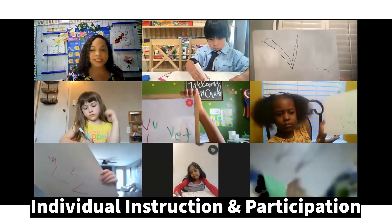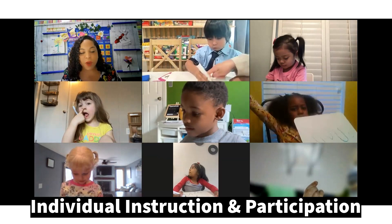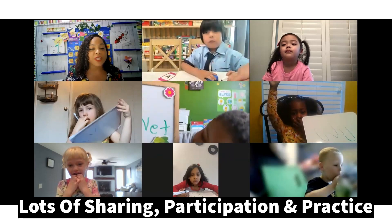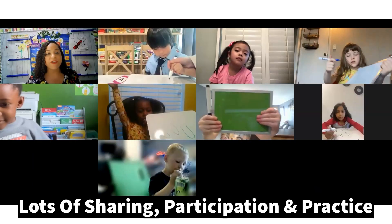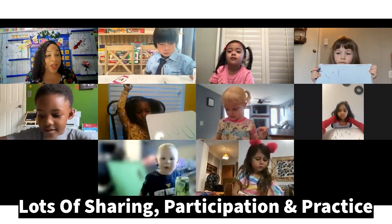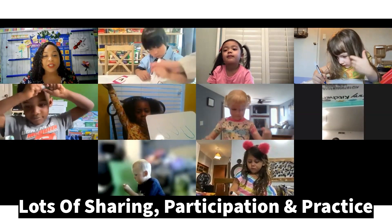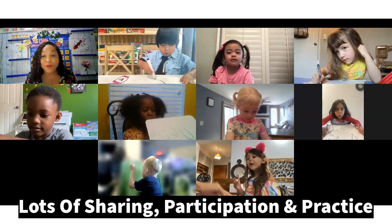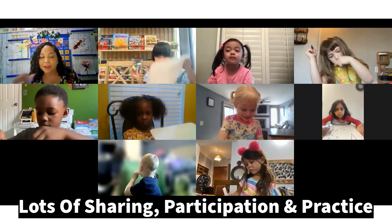Good work. Good job, Adonis. Adonis, I see you wrote some words there for the letter V. Tell me, what did you write? A V. Wow. Look at those wonderful letter Vs. And you have V-E-T. Wow. Is that V-V-Vet? Yes. Oh my goodness, you wrote it so nicely. Good job, my friend. That's right, V-V-Vet. Ariel, looking good, my friend. That's a nice good word for letter V. Good job, Ariel. You guys are thinking about that V-V sound.